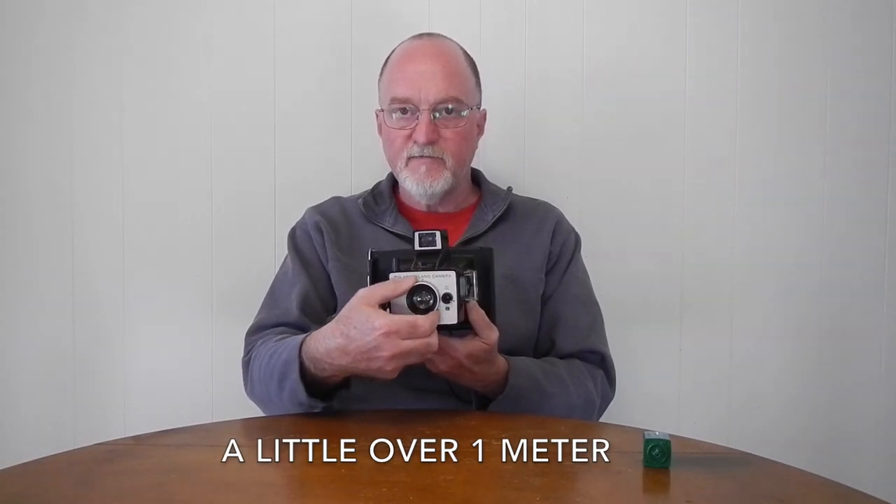Like most of their pack film cameras, it has a 114 millimeter lens. This one's f/9 or f/9.2. It's three elements and it focuses from three and a half feet to infinity.